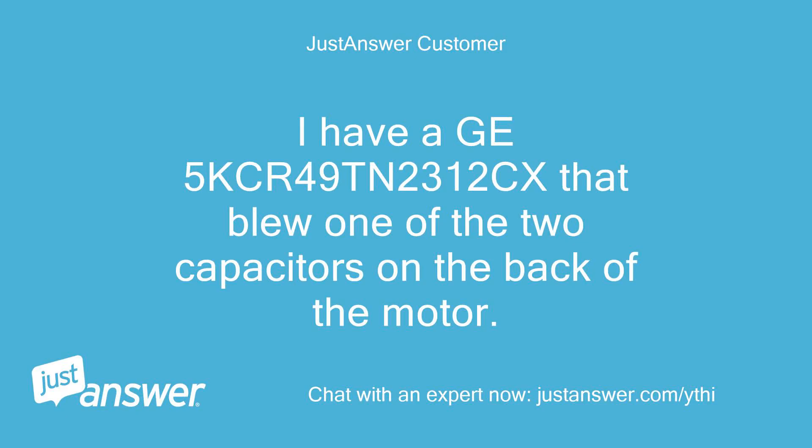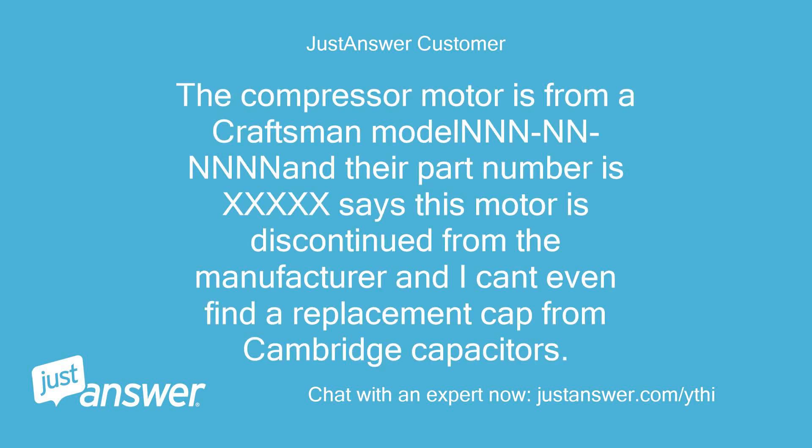I have a GE5KCR49TN2312CX that blew one of the two capacitors on the back of the motor. The compressor motor is from a Craftsman model, and their part number says this motor is discontinued from the manufacturer, and I can't even find a replacement cap from Cambridge Capacitors.